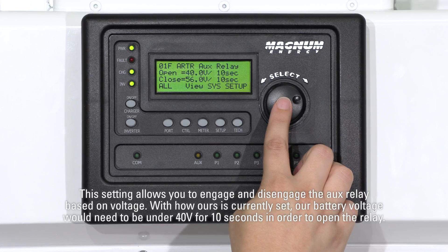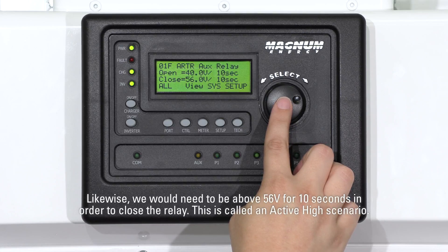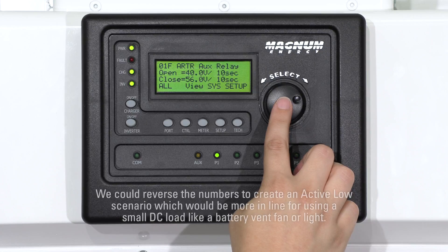With how ours is currently set, our battery voltage would need to be under 40 volts for 10 seconds in order to open the relay. Likewise, we would need to be above 56 volts for 10 seconds in order to close the relay. This is called an active high scenario. We could reverse the numbers to create an active low scenario, which would be more in line for using a small DC load like a battery vent fan or light.